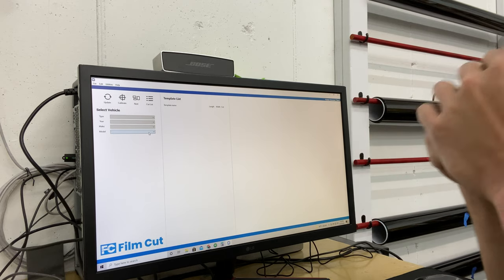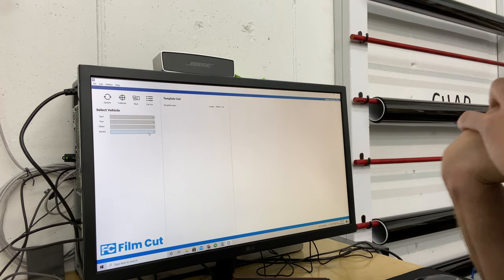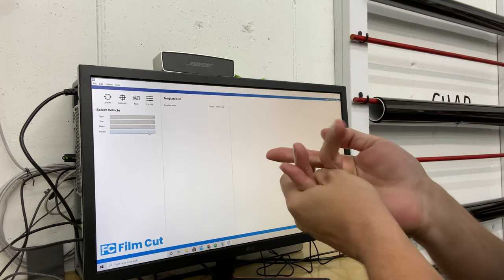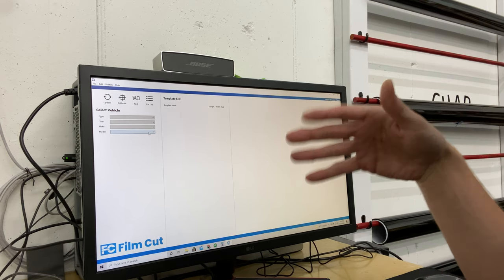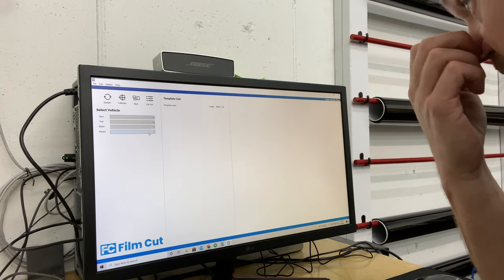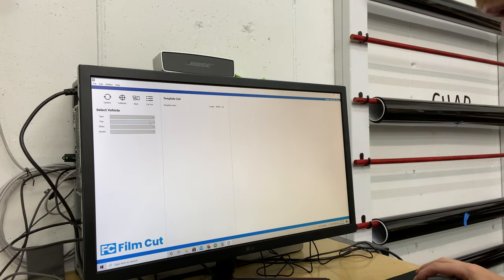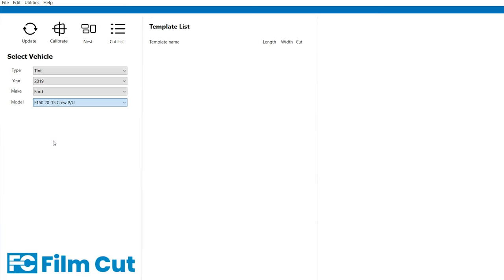I'm going to use the nesting feature, but I'm going to show you the other capabilities first. This software is kind of designed for high production, where you might not use the nesting feature, but in my type of shop it's one car to another car to another car and they're all different, so I'm going to utilize the nesting feature. Right off the rip, I've got that 2019 Ford F-150 in here. So the first thing I'm going to do — I need tint — I search 2019 Ford and it has all the options: crew cab, extended cab, standard pickup. I've got a crew cab in here.